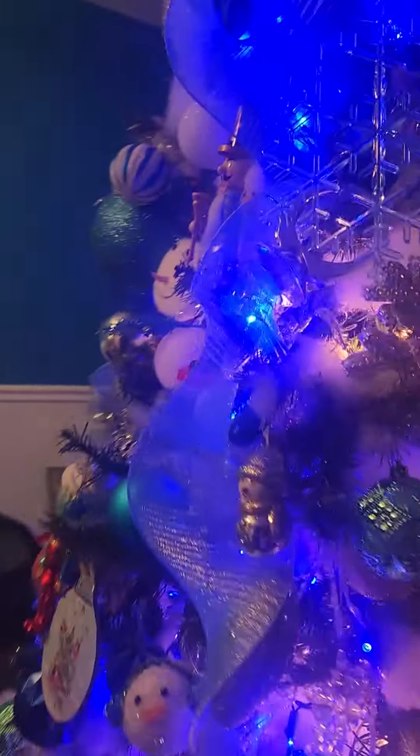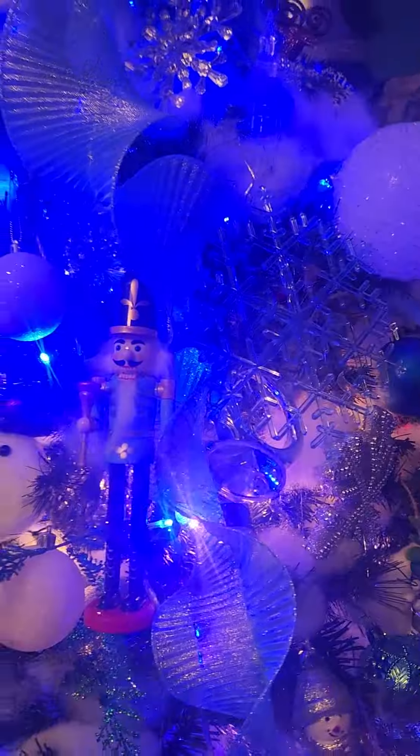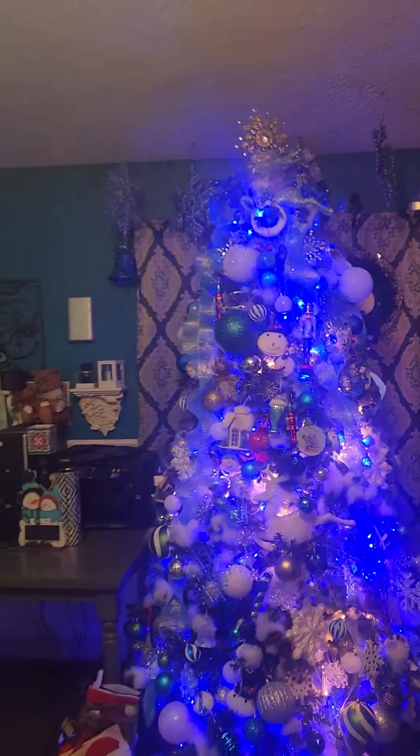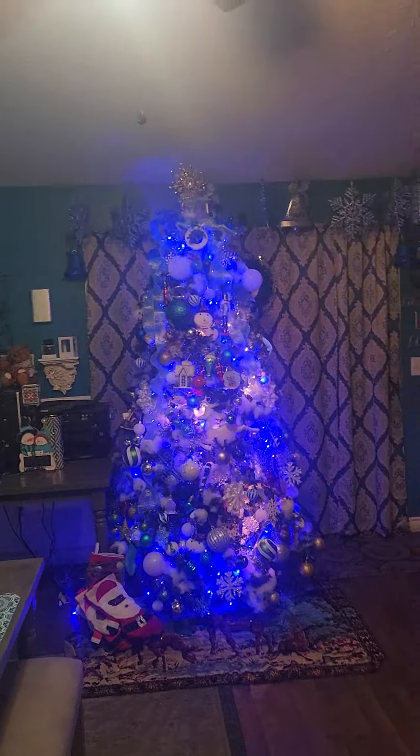I try to include — yeah, there she is. A little small nutcracker. Okay you guys, I think I'll let me turn out the light. Let me see if I can let you see it with the light out.